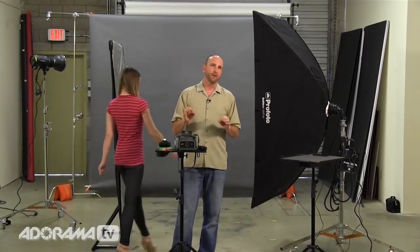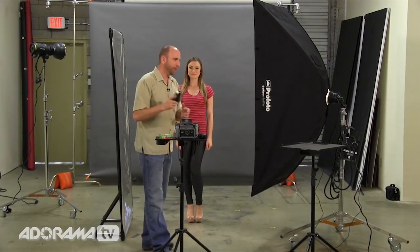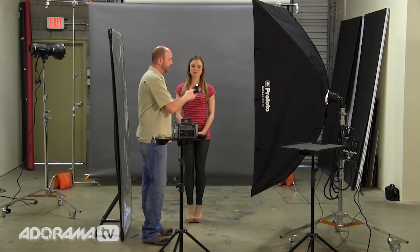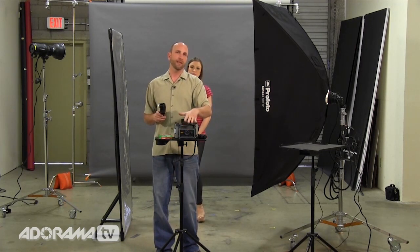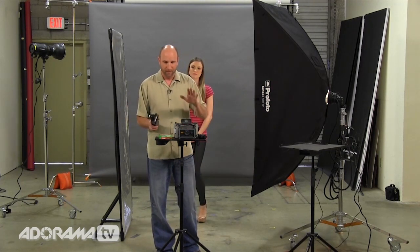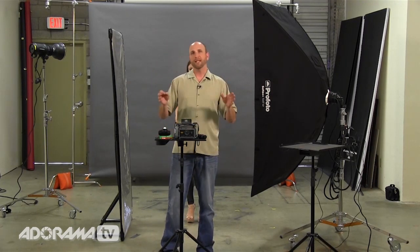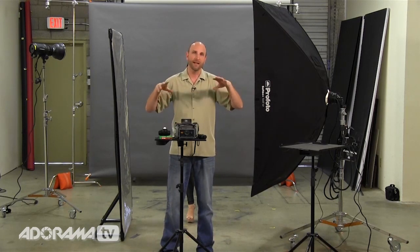Now that we have everything set up, let's bring a model in. Sharon is going to join us. What we're going to do now is meter and make sure we're at f/8 — we already did this in advance, so just to check everything. And yes, we're at f/8, so our lights are set correctly. Our camera is set to an aperture value of f/8. Shutter speed — who cares. Our ISOs match because we have the same film speed. We're ready to shoot.